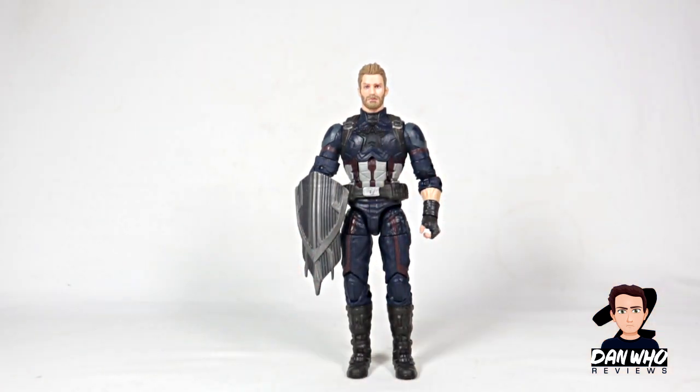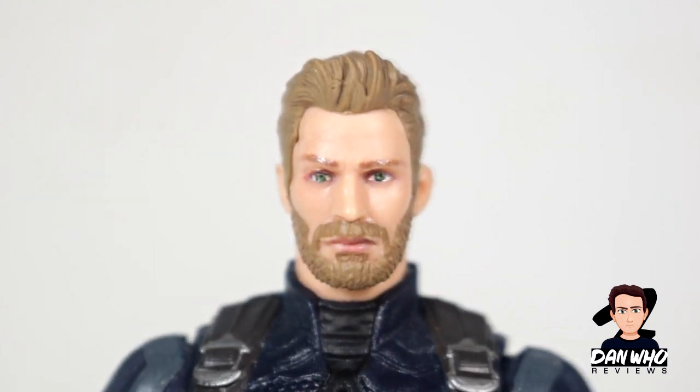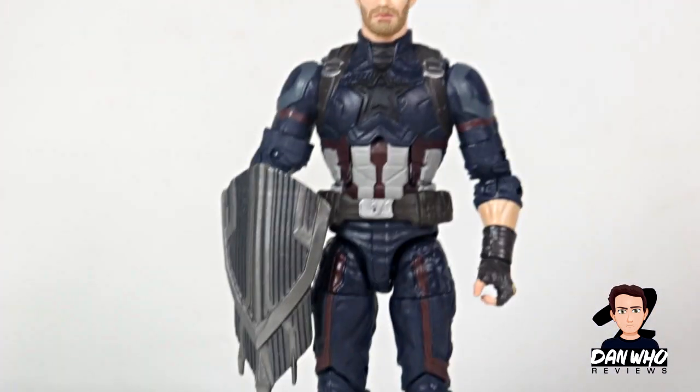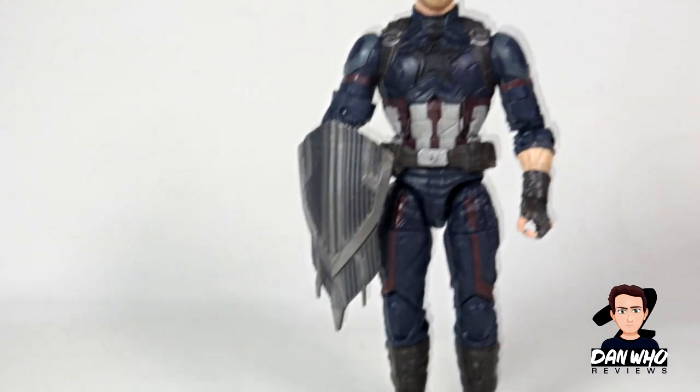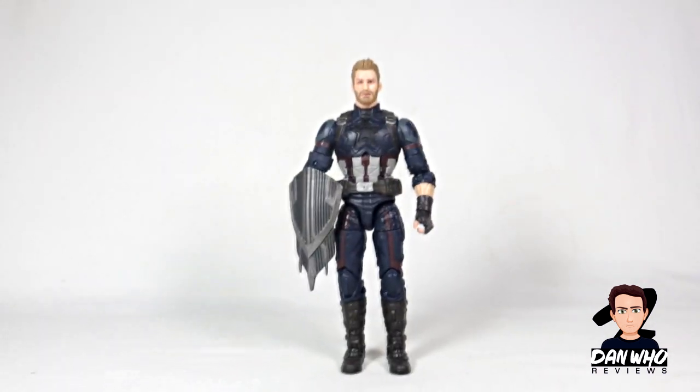The shield is just not right. Infinity War is probably my favourite MCU film, and I really wanted an accurate Captain America for my display, and this just doesn't cut it. I'm not too sure who this guy is, but it's not Steve Rogers, it's not Chris Evans. The head is just not right, and the shield isn't movie accurate — there's only one of them and it's too big. The suit is fine, but the shield and the head just don't work.